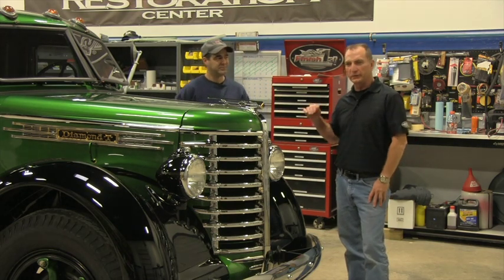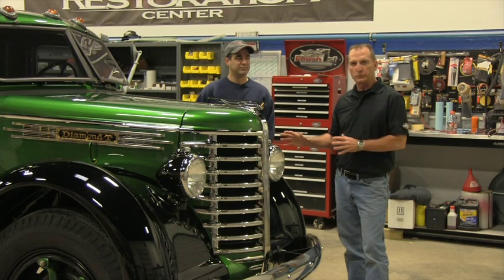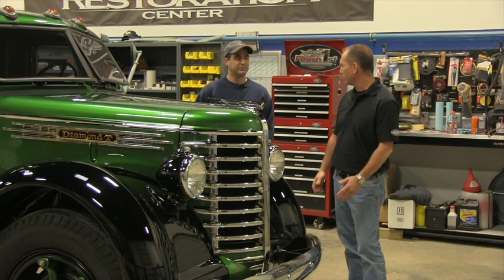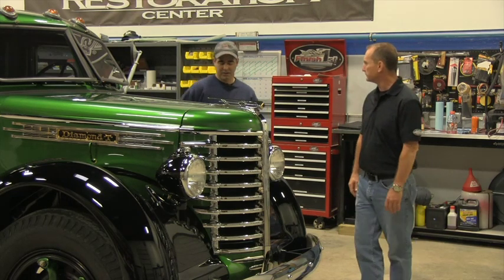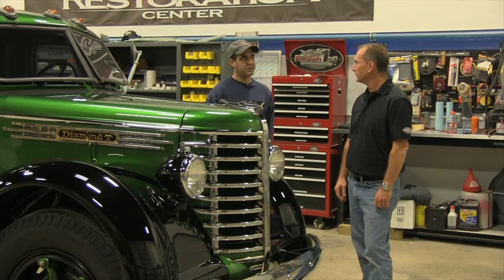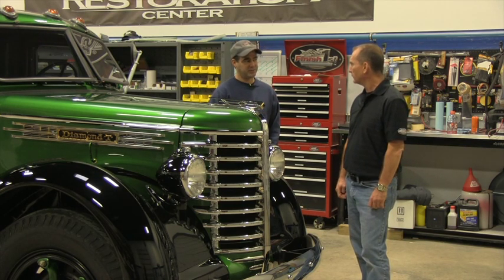We took this truck, stripped it down, used as many parts as we could that were original, but we stripped it all the way down to the frame. Chrome is very time consuming, so we had to make sure we got that sent out first. The gauges, that stuff can take a while. So anything we could pinpoint that's going to be very time consuming, we had to deal with that ASAP.